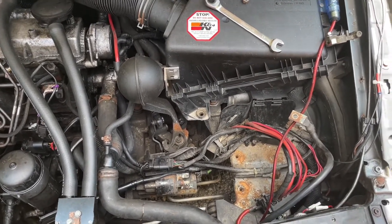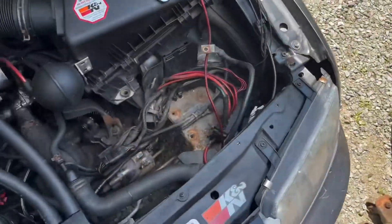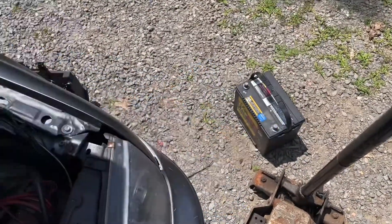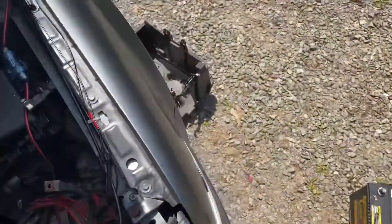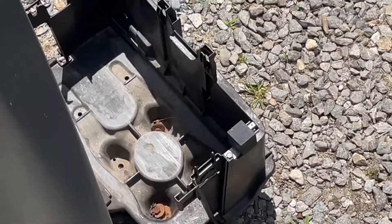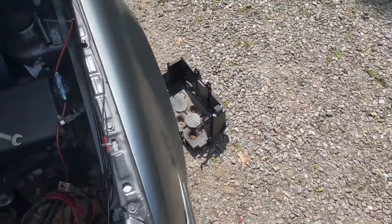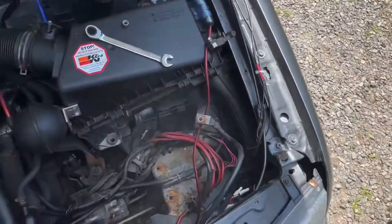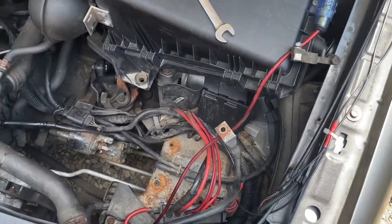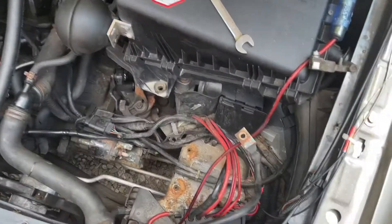Basically, take your bolts off and take the battery out. The battery tray has four bolts — I only have two of them left. Quick release, take those out, pull your old battery tray out.